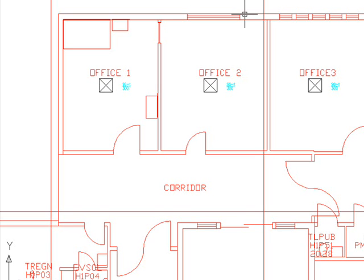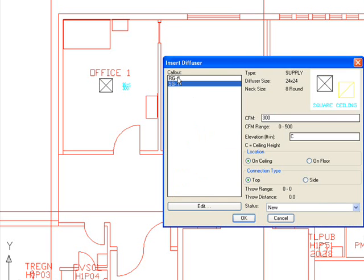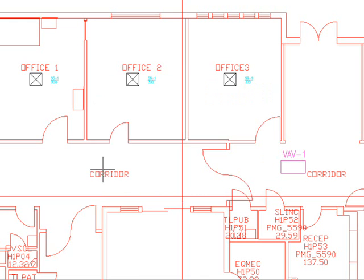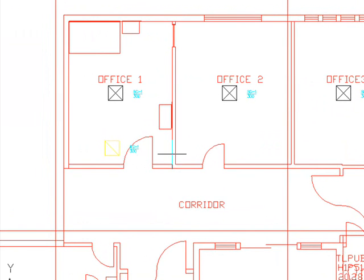Now we want to put in some return grills. We go ahead and click our diffusers schedules — the return grills are labeled RG1 and we're assuming 300 CFM return. The elevation is ceiling height, normally 8 or 10 feet, which we can change as needed. The connection is top and it is a new grill, so we hit OK. The location I want to choose is near the doorways; since this is a demonstration, we're just choosing an approximate location.